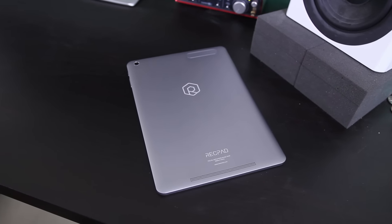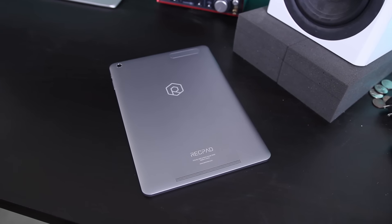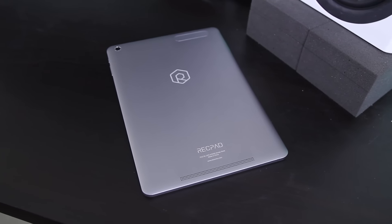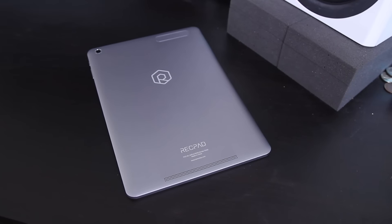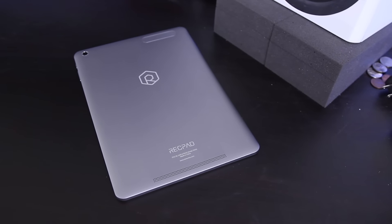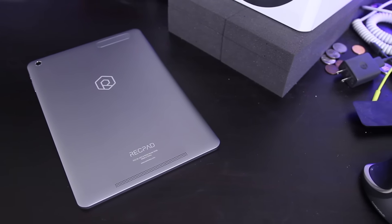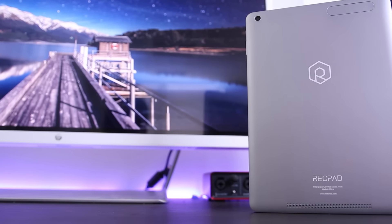Speaking of battery life, the Rekpad 10 packs a solid 8300 milliamp-hour battery. I get through a couple of days with light usage and around eight hours total when using it consistently throughout the day. If you're planning on using this to play games, though, you're going to be reaching for the charger more than you'd like.